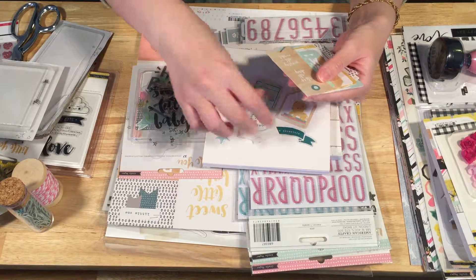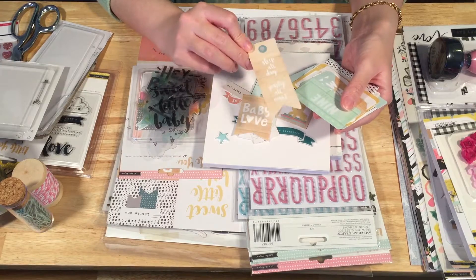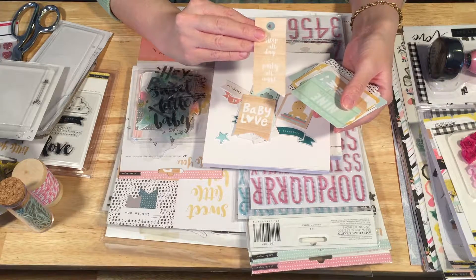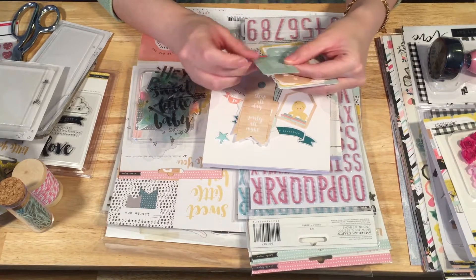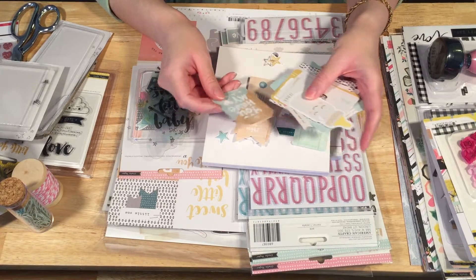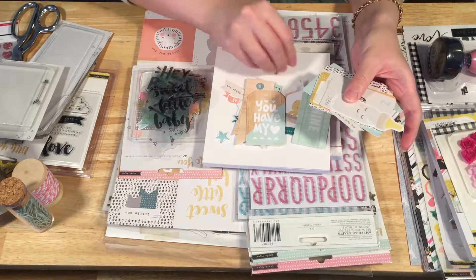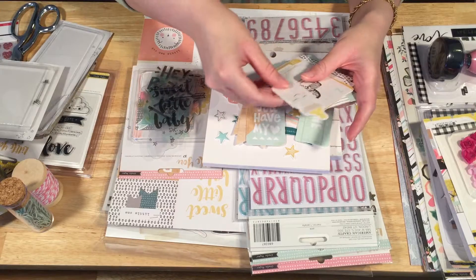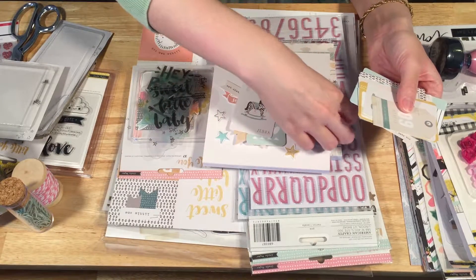'Hello little one,' 'baby love,' 'sleep all day, party all night' — I know this is supposed to be for a baby, but I think this is hilarious. I guess it's supposed to be like, your baby keeps you up all night. This one says 'you have my heart' — I love that one. I'll obviously be using that. The stars, the baby bottle — that's overtly baby so I probably won't be using that for me.